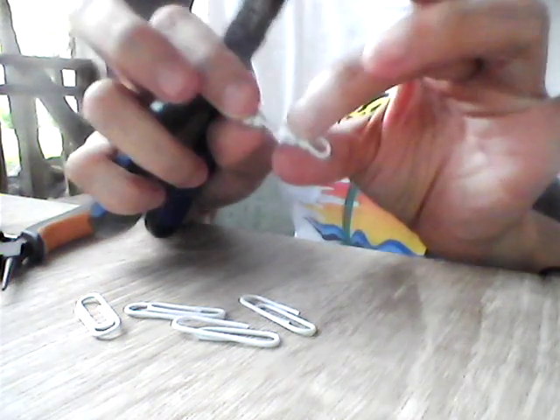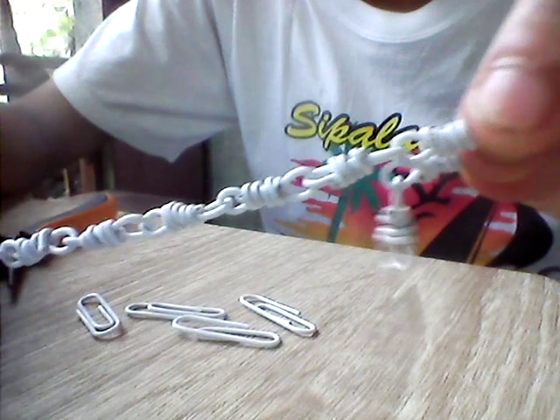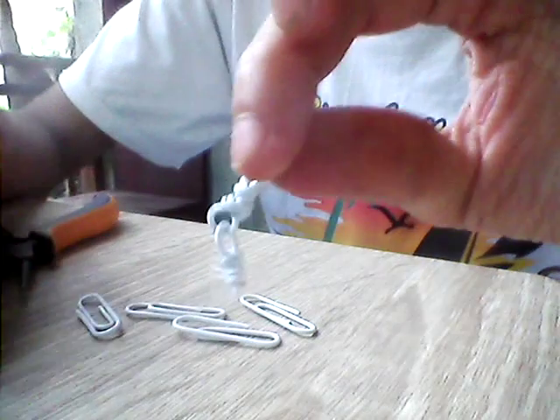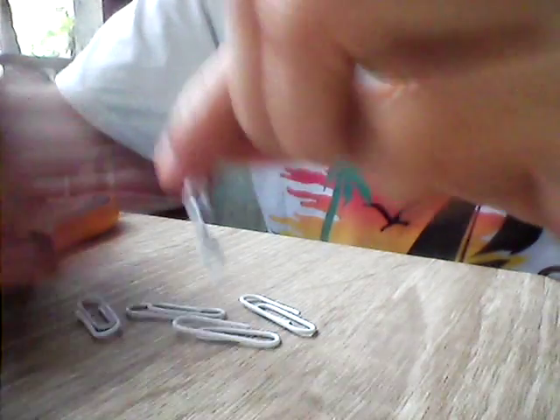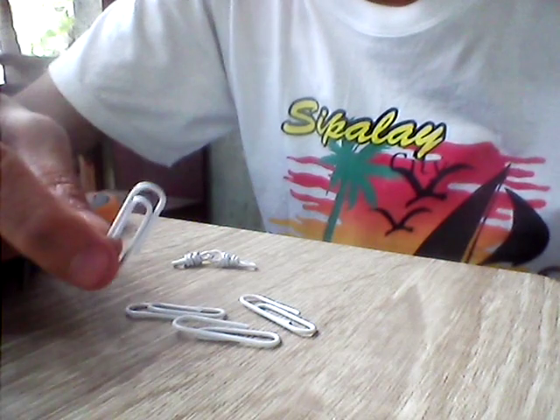To continue, once you continue this you'll just keep finishing it up like this. Before I end, I'm going to teach you how to create a lock. There are two types of lock, but I'm going to teach you how to create this one.